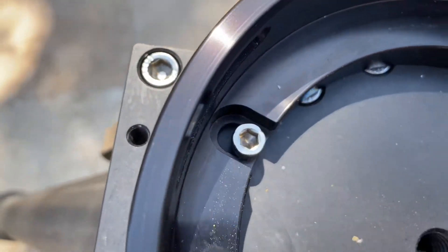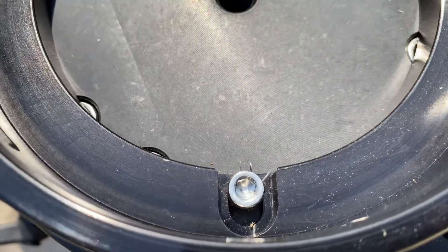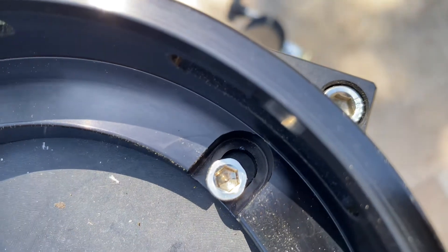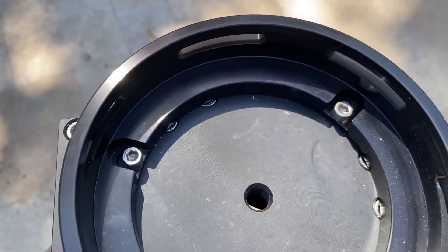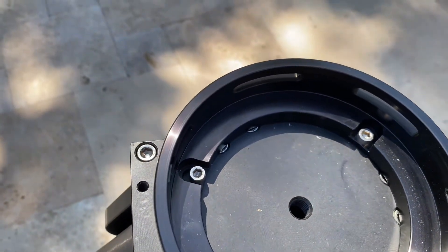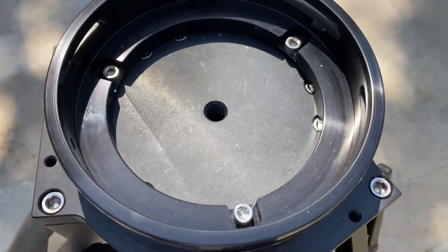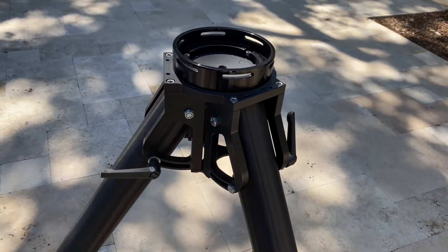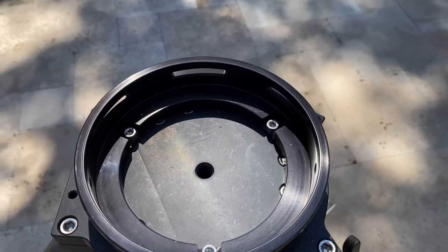One catch is the holes are not perfectly sized for it, as you can see here. I reached out to Losmandy and Astrophysics and they suggested I just go ahead and do this, saying it shouldn't affect any flexure or stability. That's proven true — I've had good experience with this setup, so I just wanted to share it.